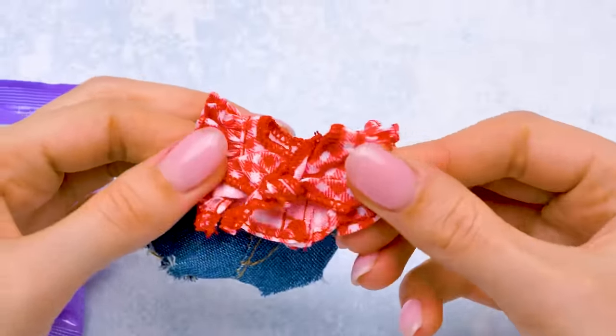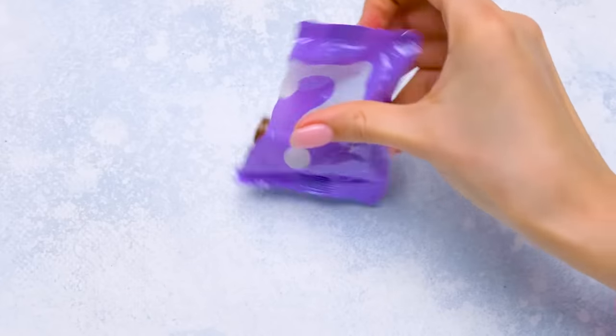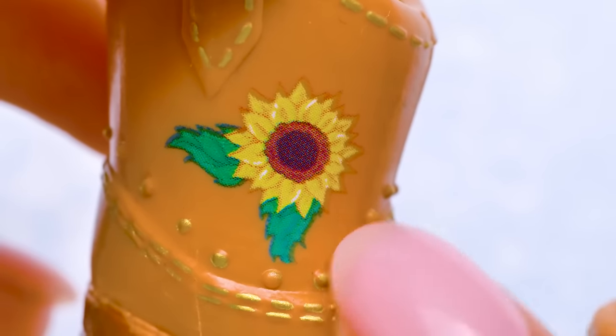I was right! This doll has jean shorts and a red and white checkered blouse! Now I'll go for her shoes! Come out, tiny shoes! These cowboy boots are so cute! There are even little sunflowers here! Awesome!